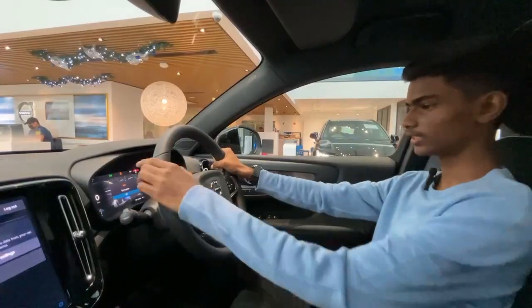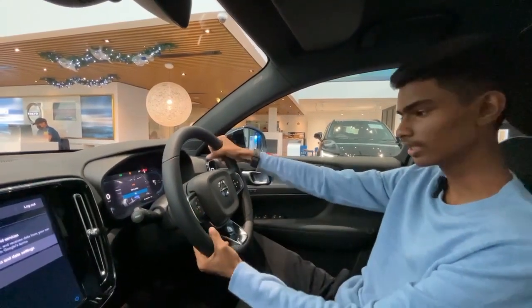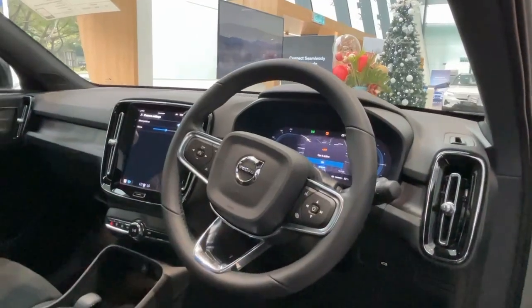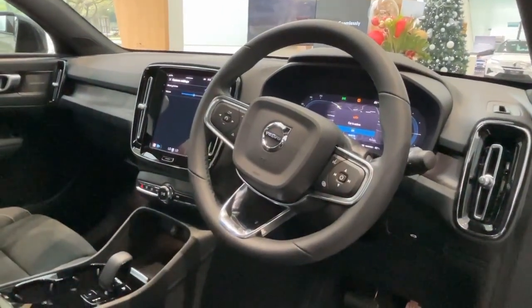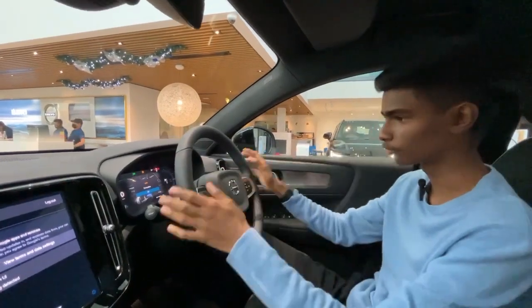The steering wheel that they use for the C40 or the XC40 uses the same design language. However, this is not in gloss black — it's plastic. But still, same controls.